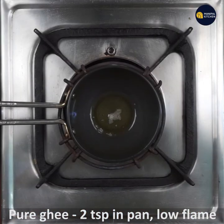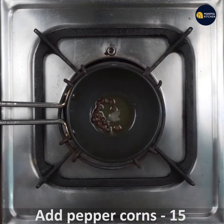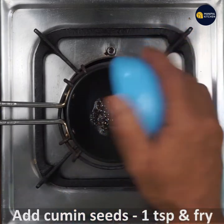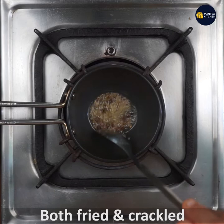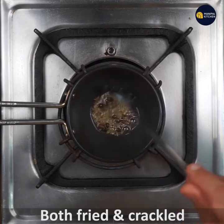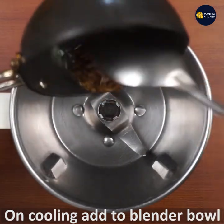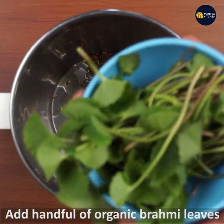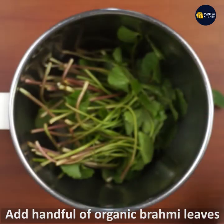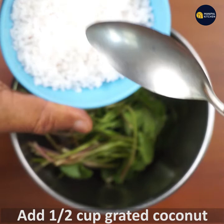We have a bowl with 1 teaspoon on a low flame pan. We have 15 peppercorns and a teaspoon of organic brahmi. We also have a blender bowl and a cup of coconut.